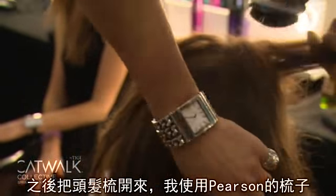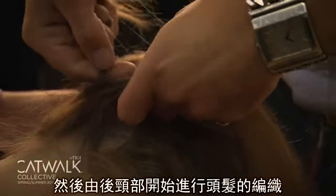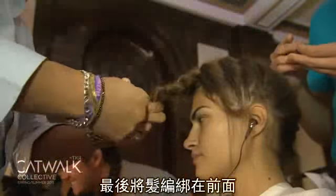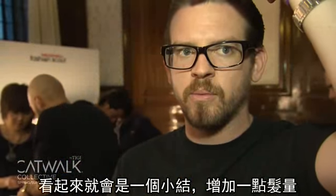After that, brush it all out with the Mason Pearson brush. Tilt the model's head down and then go through and start doing a French plait, starting from the nape working all the way towards the front. Then put a little elastic band on the ends and form it back into itself so that it makes almost like a little knot and gives it a little bit of volume.